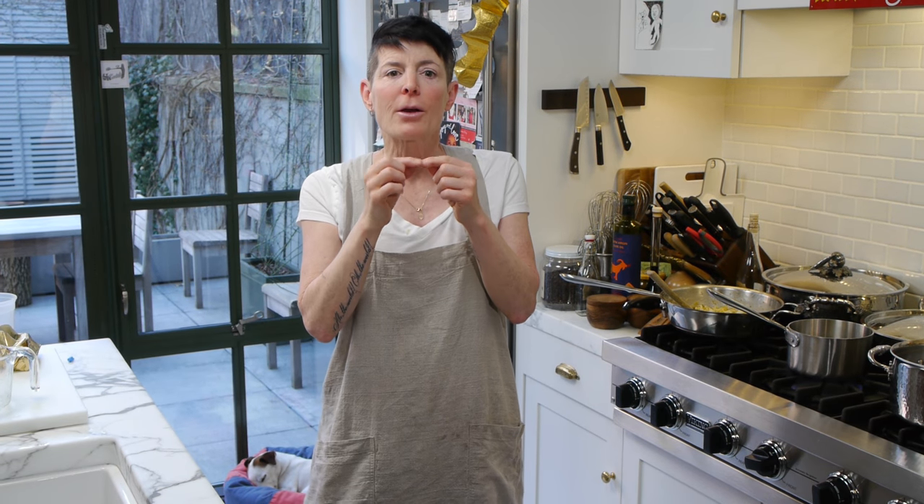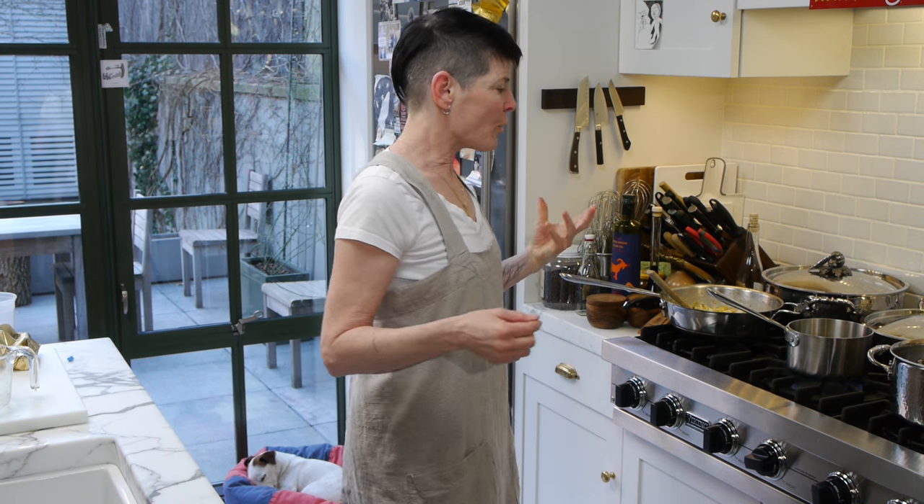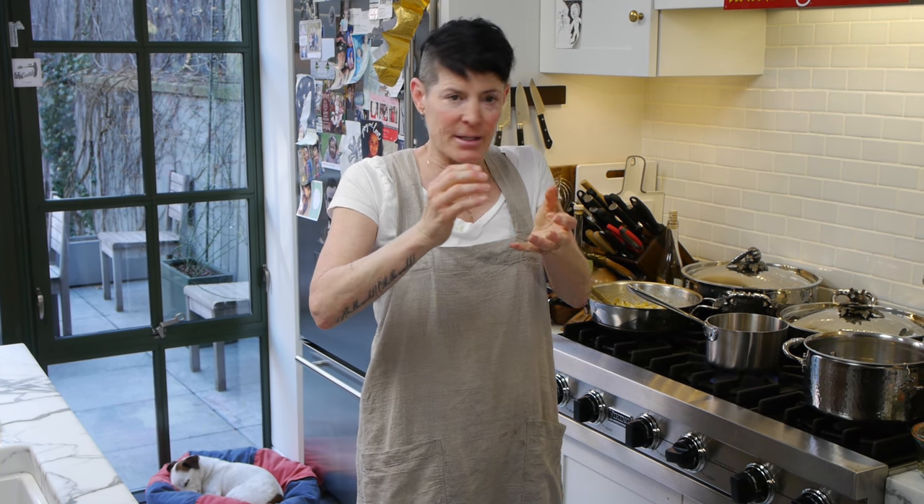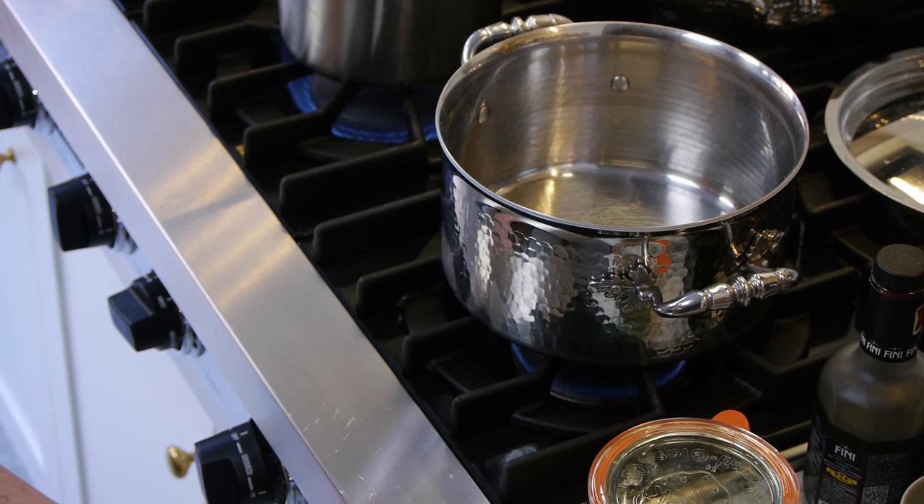We're going to coat the rice with a little layer of oil before we pour in the water. The rice is going to maintain its integrity as it cooks.